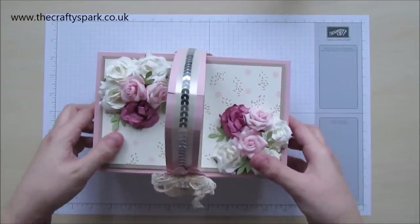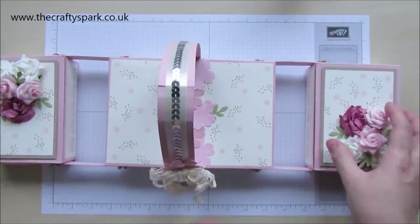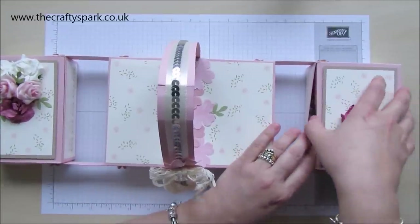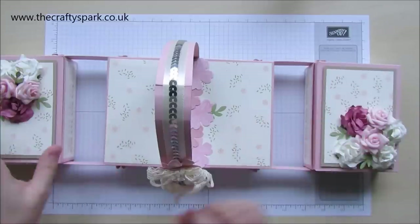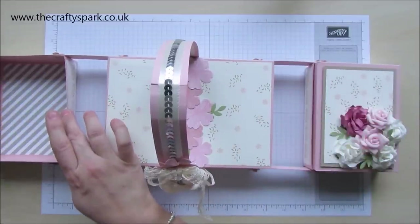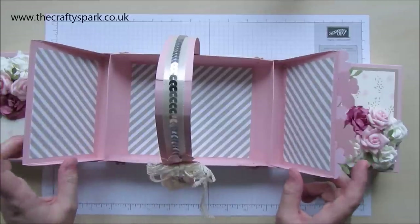But this is how it opens. So you've seen it from the side, this is it from the top, and then both of these open out. And funnily enough that one does the same thing. And then you also have the middle bit that opens out.